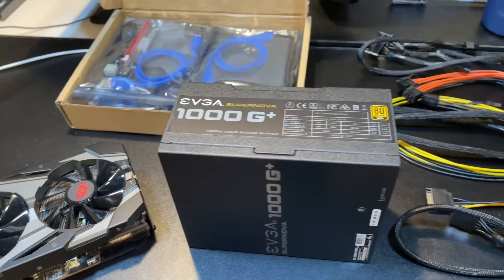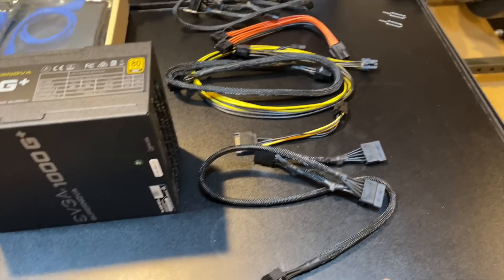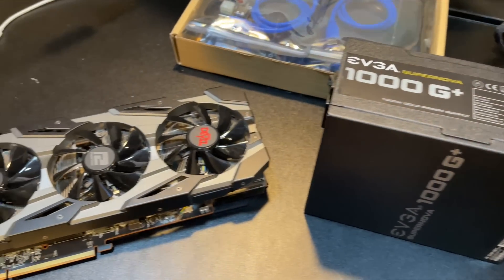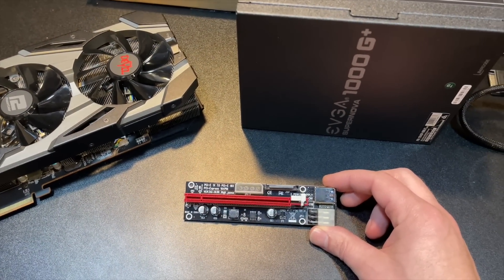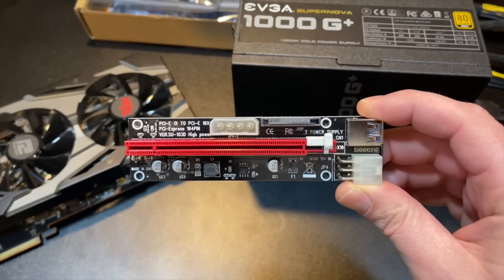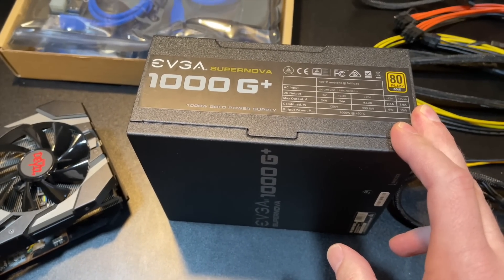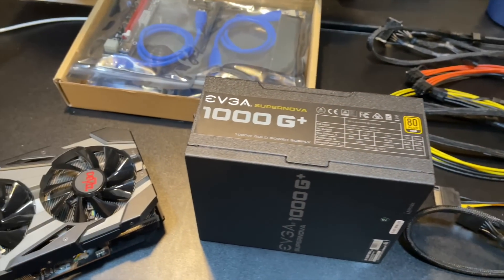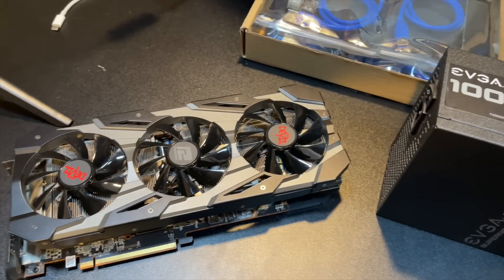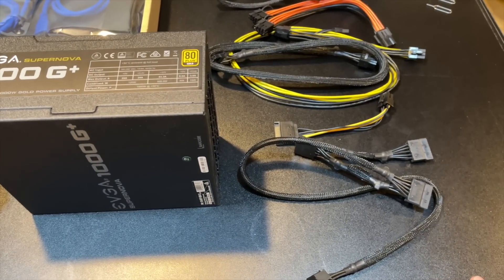Let's take a look at all the different possible connections, and we're going to go over some electrical standards to understand what the best way to do this is, and by best I mean safest. Here's my example GPU — it's an RX 5700 — and here's my example riser that has every possible connection you could have on a riser. I have an EVGA 1000W G+ power supply and an assortment of cables. By the time we get to the end of this video, I want you to walk away making the best decision for you, and the best decision should be the safest decision.